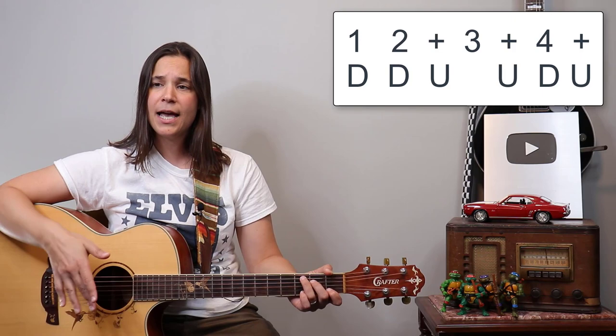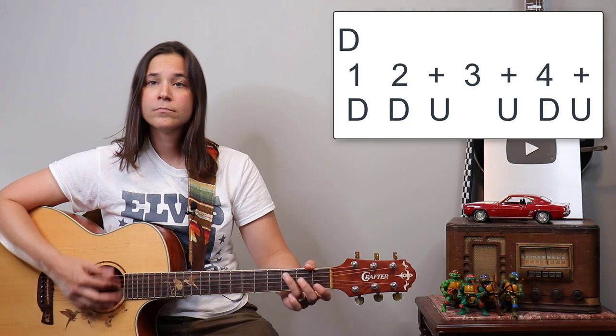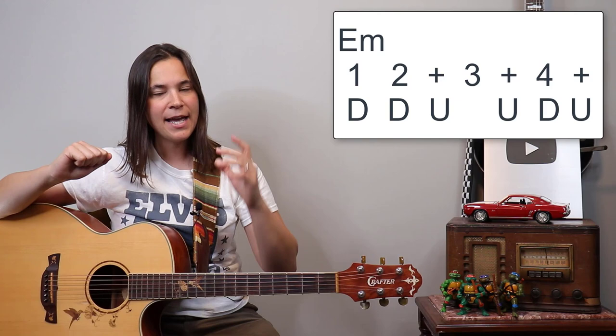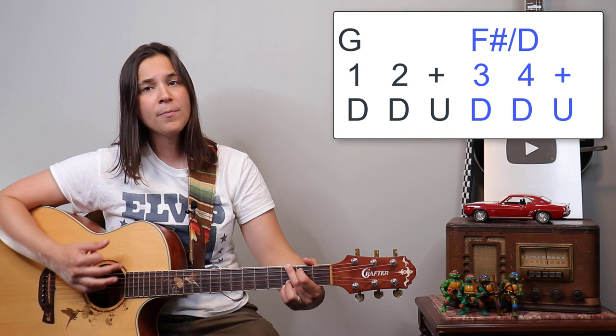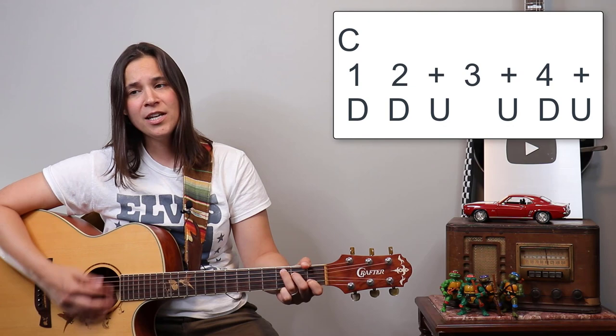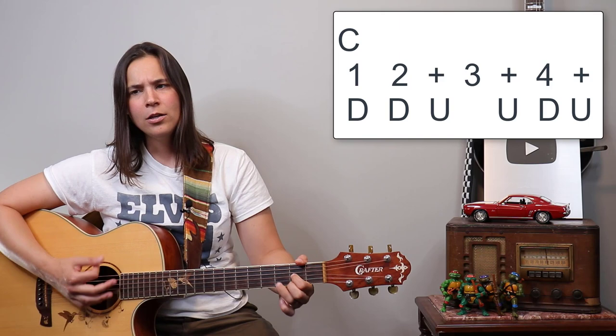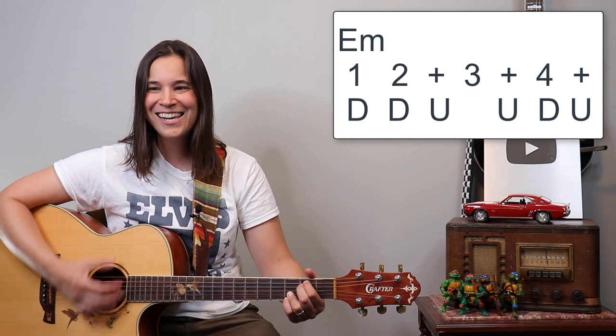The strumming pattern is down, down, up, up, down, up, down, up, up, down, up. For the walk-down split measures we do down, down, up, then down, down, up, and for E minor down, down, up, up, down. Singing the chorus: 'Dreams last so long, even after you're gone. I know you love me and soon you will see, you were meant for me, and I was meant for you.'